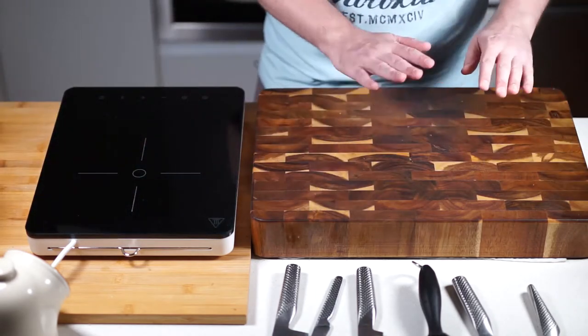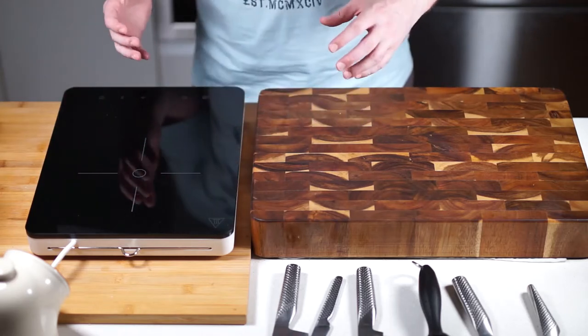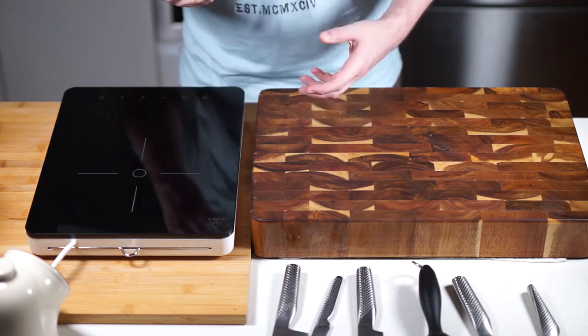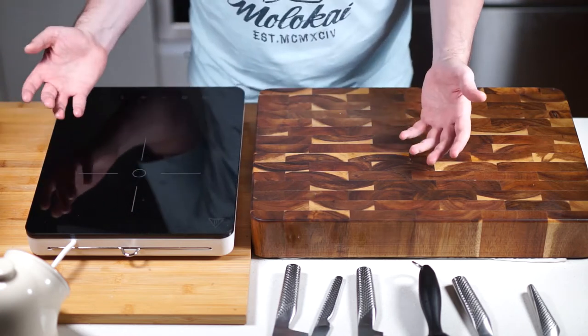So what I'll do is go through all my equipment, show you what I've got, what to look for, what I think are the essentials that you need, and hopefully it's going to be useful for you.